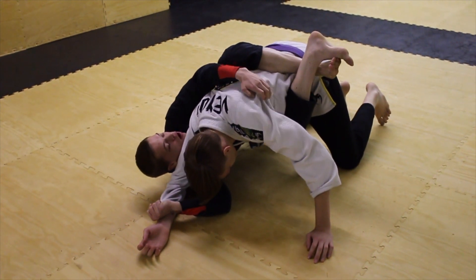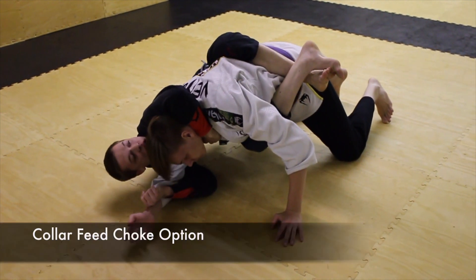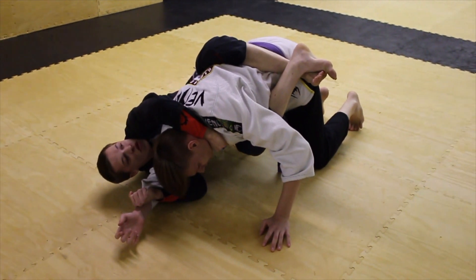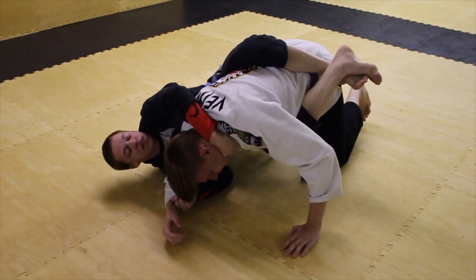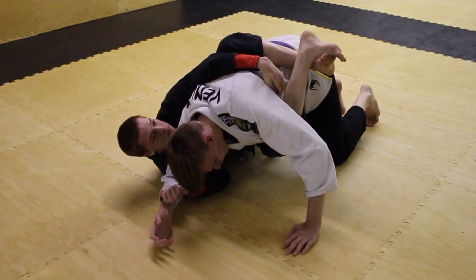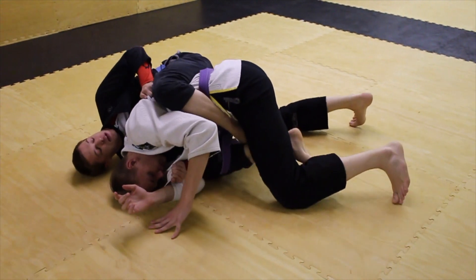From here we can start to do a bunch of different things. One that I like is to get close, reach across and get the lapel. When I do this I never let go of the grip on the hand — once I get this grip on the lapel, I can start to arch back and usually get a tap from there. If that doesn't work, I can replace the hand to the armpit and start to pull it, using my heels to pull them down and start to attack the back.